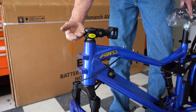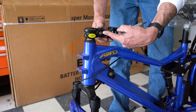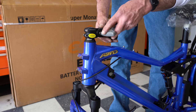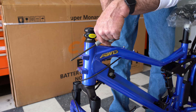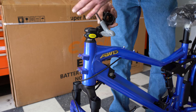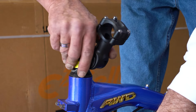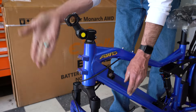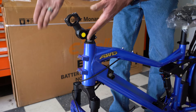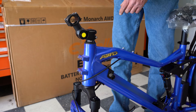Now we're going to adjust the handlebar stem and put it in proper riding position. This is an adjustable stem, so we're going to use a number six Allen to loosen the headset bolt, tilt it into the up position, turn the neck assembly facing forward, and make sure it's in line with the forks and pointing forward. Now we just need to tighten down the neck assembly.